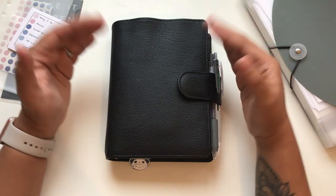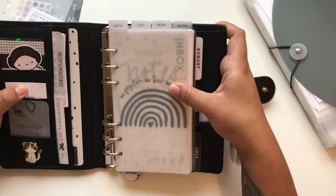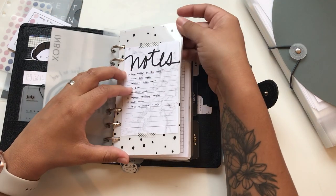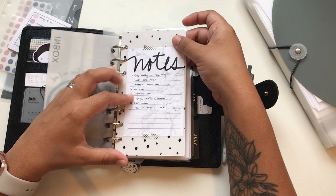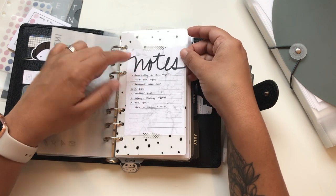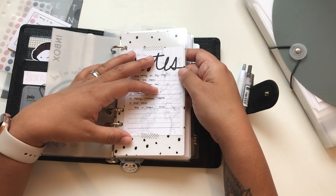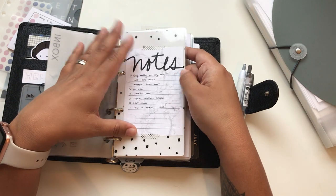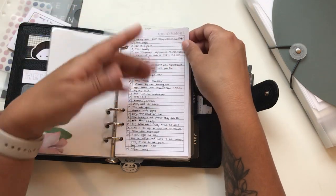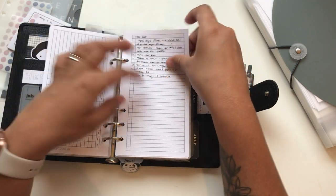I have a video showing the setup for this planner but I'm gonna go through this quickly so you understand what changes I'm making to transform this into my everyday carry. Here are the tabs - first I have an inbox section that's just a thick cover, it was a happy planner cover that I cut. I use this as a note page and put things I want to get done but haven't transferred yet. I also have some structured lists like recurring tasks and a wish list.